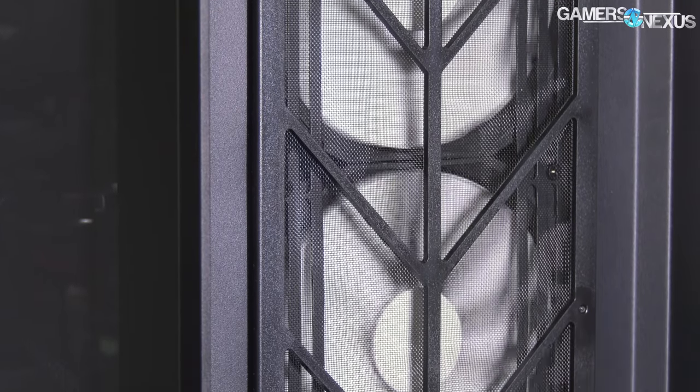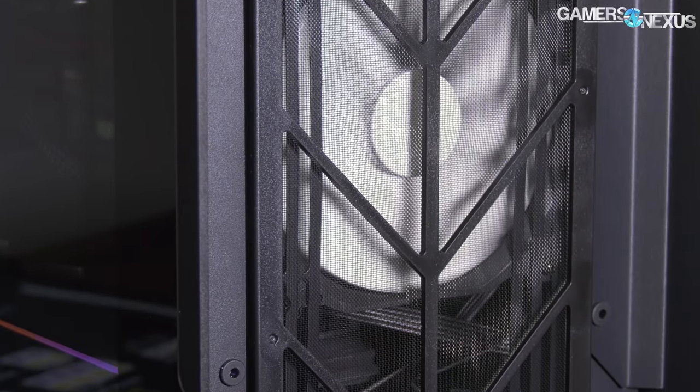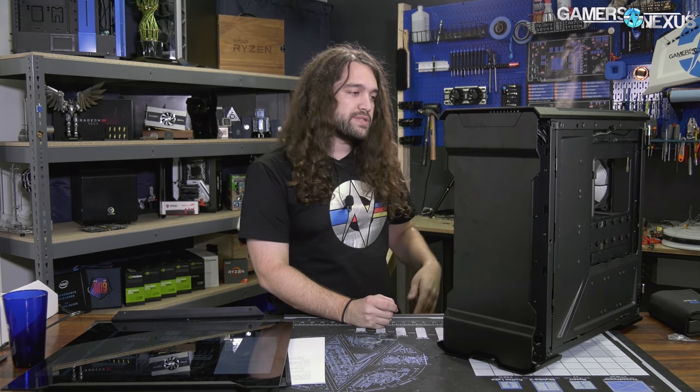The thermals are overall far better than we expected, which is saying a lot honestly. The Evolve X — looking at it — we thought it would be very bad thermally, but it did okay, and we'll talk about that later. Even for the mini ITX dual system thermals, it was not too bad.